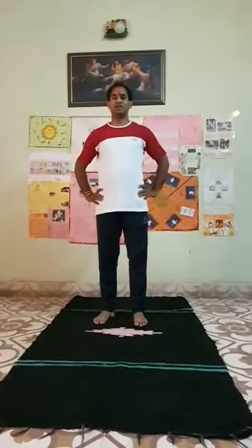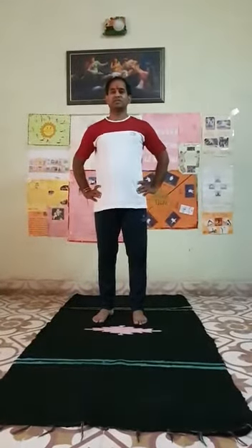Good morning students. Today we are doing stretching exercises. Now ready. Now first exercise.